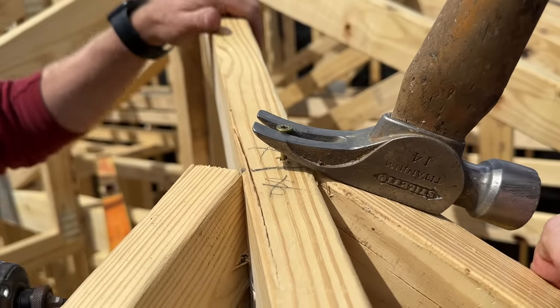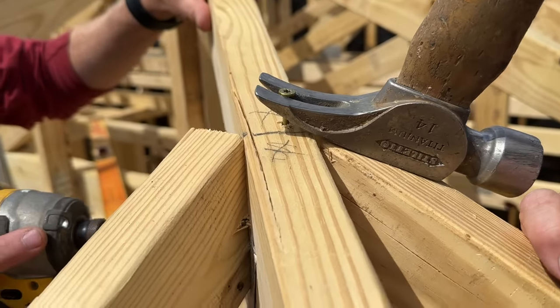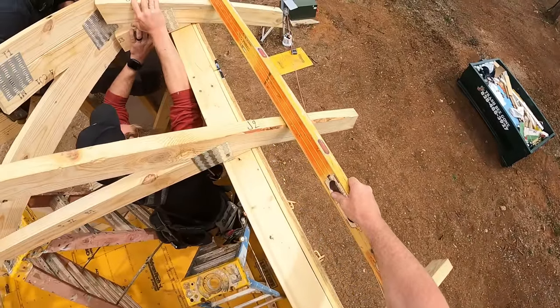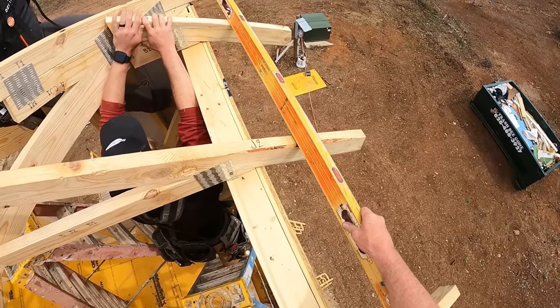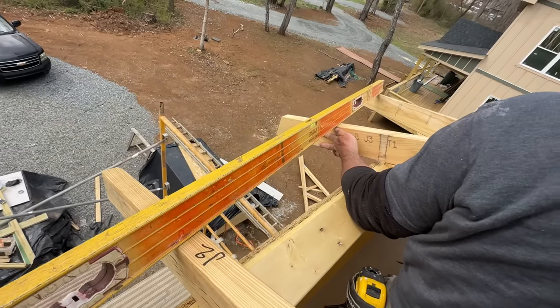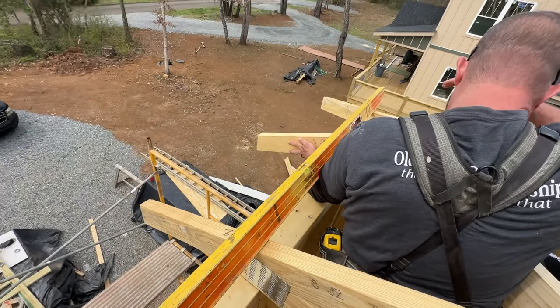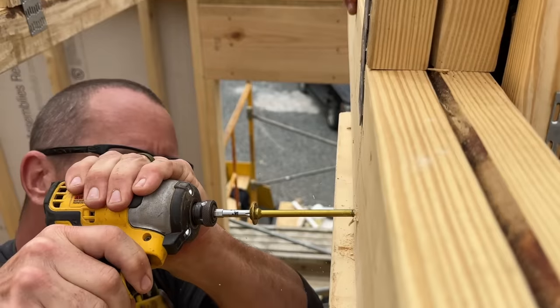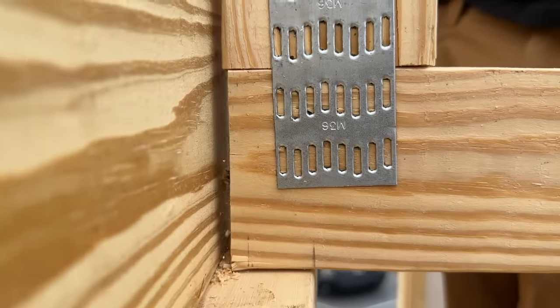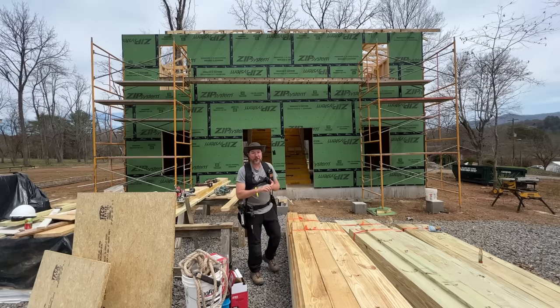We're having to put a few of these little baby trusses just slightly off layout so they line up in plane on the top surface. We're using our big stick level as a straight edge to make sure all the tops line up — and really the bottoms need to line up too for the ceiling surface. Flush on top, flush on bottom is what's really important. If we have to get off layout a little, we can deal with that when cutting our sheet goods.